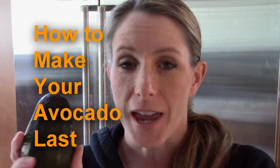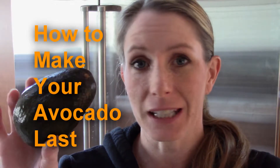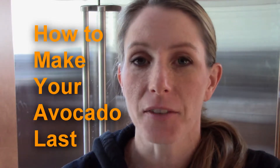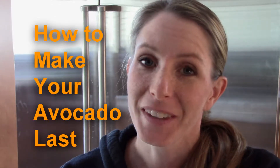If you're like me, I like avocados, and what happens is when I cut them up, they go bad within a day. But I'm not eating a whole avocado in one sitting. So I'm going to show you what I do to preserve my avocados and keep them fresh so they last actually months. Stay tuned.